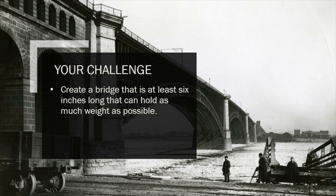James Eads had a big challenge: he had to create a bridge that was over 1,500 feet long that could hold 3,000 pounds per foot. Now your challenge isn't as big as James Eads's challenge, but you are also going to create a bridge that is at least six inches long and can hold as much weight as possible. At the end of this workshop, we're going to test your bridges and see how much weight they can actually hold.